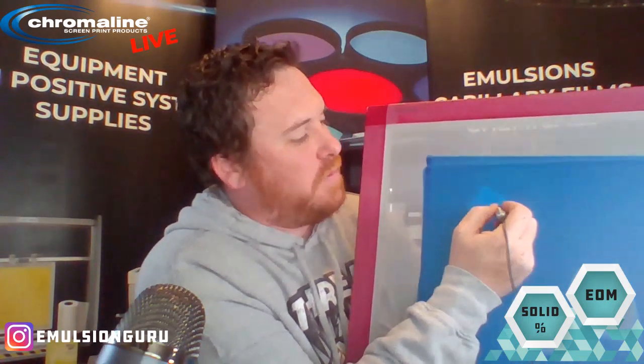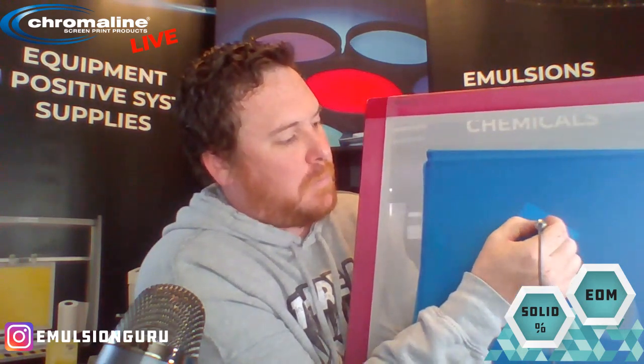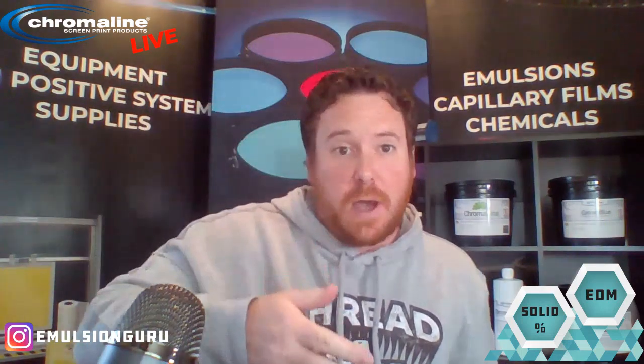Now I'm going to measure the overall stencil thickness — that's the thickness of the mesh and emulsion together. I like to move the probe around a bit to make sure I'm getting a good average, since hand-coated screens won't be exactly the same thickness across the screen. The final measurement came to 140 microns. So you take 140 microns, subtract 108 microns, and you're left with 32 microns for your EOM thickness.